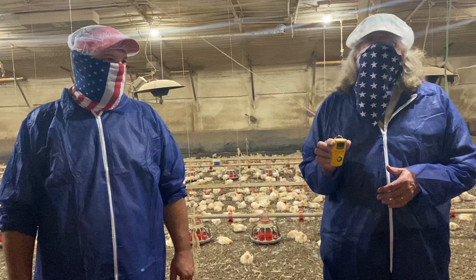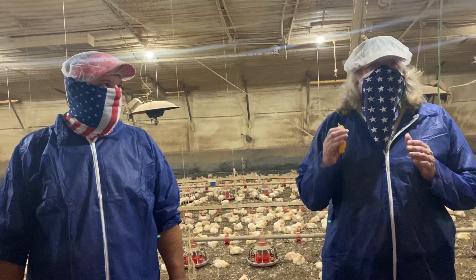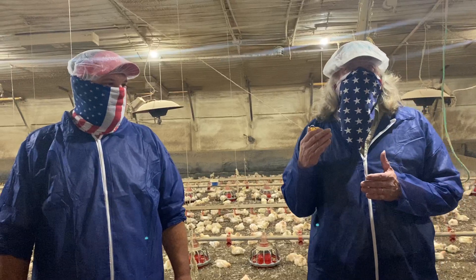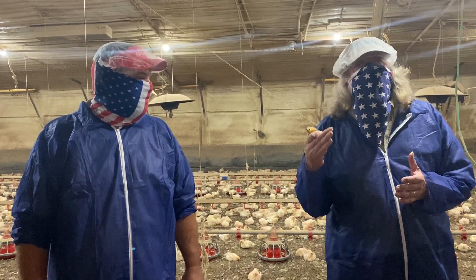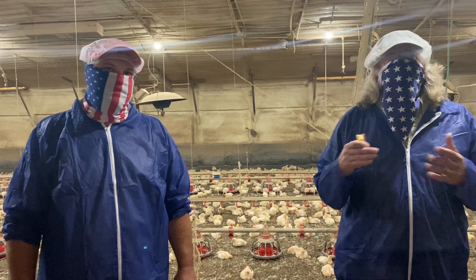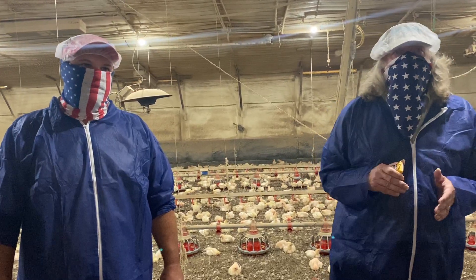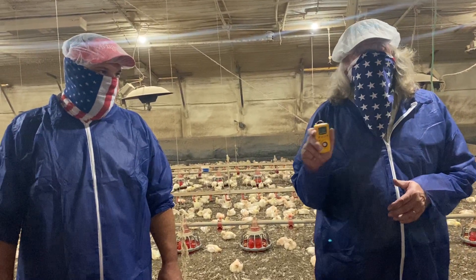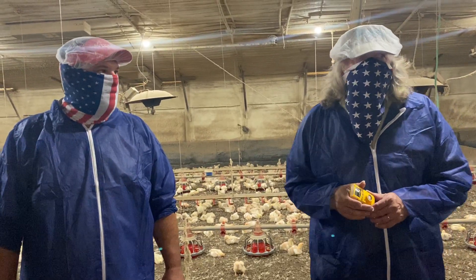These ammonia meters are pretty handy, even though they're a little pricey — especially if you're new and don't really know how to get a feel for ammonia yet, or if you've grown chickens so long you've become desensitized to it. It's hard to tell whether you've got 20 parts per million or 30 parts per million, but this little device does a pretty good job of helping you figure out exactly how much ammonia you've got in the house.